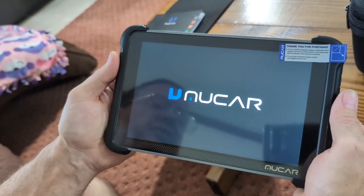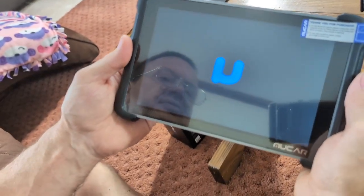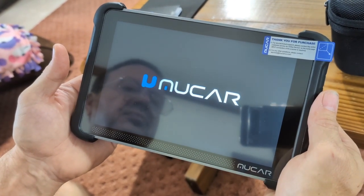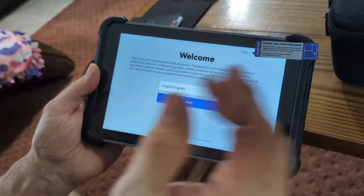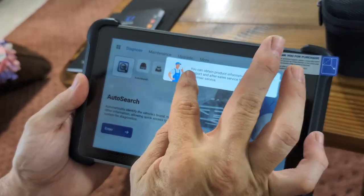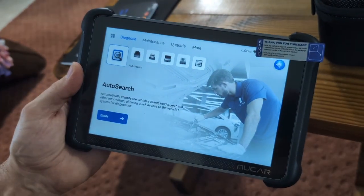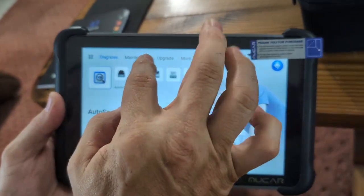It's got a very clear picture as it's coming on, going through its startup process. It says MUCAR. Then it's going to ask you what language you want, and you can obtain product information online from customer service — just X out of that. You can enter an auto search and go into diagnostics mode.